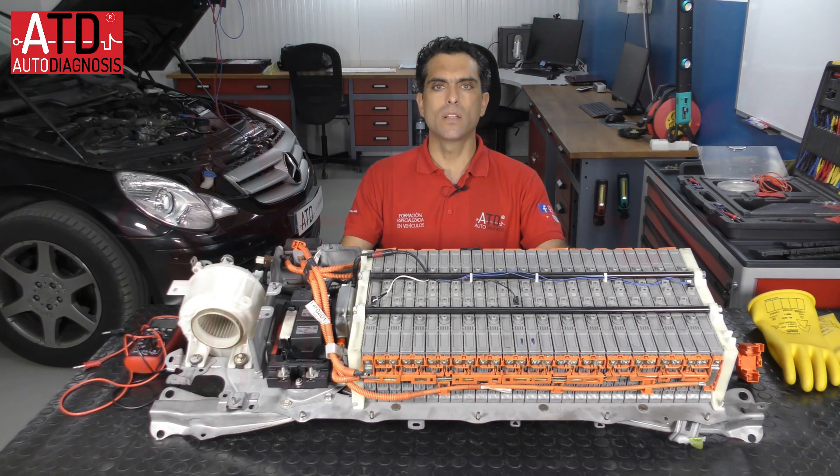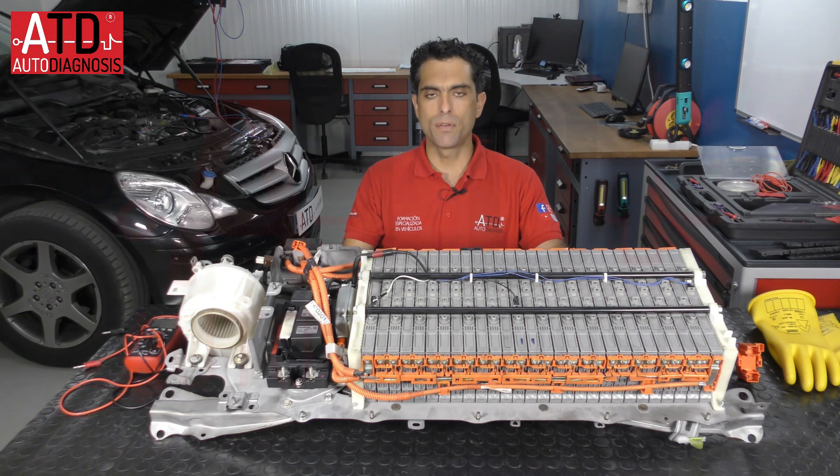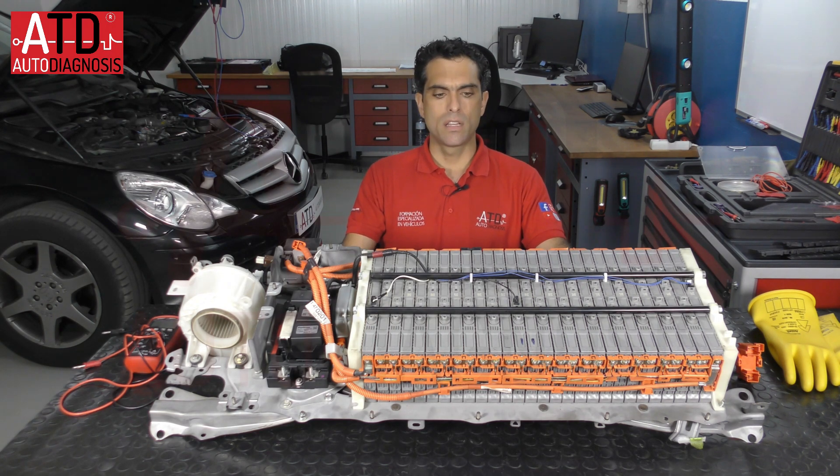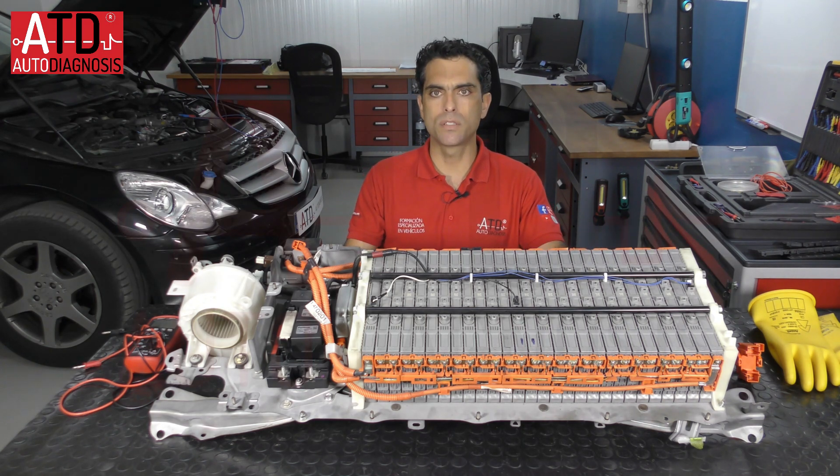Hello, my name is Angelunda and this is the ATD YouTube channel in English. Today I'm going to talk about this high voltage battery from a Toyota Prius 2012 model. I'm going to explain its parts and how it works.